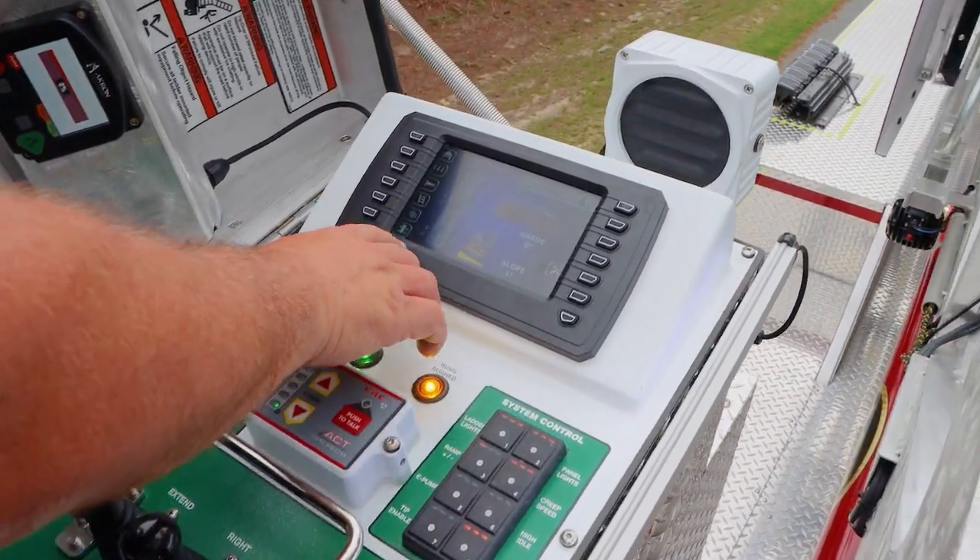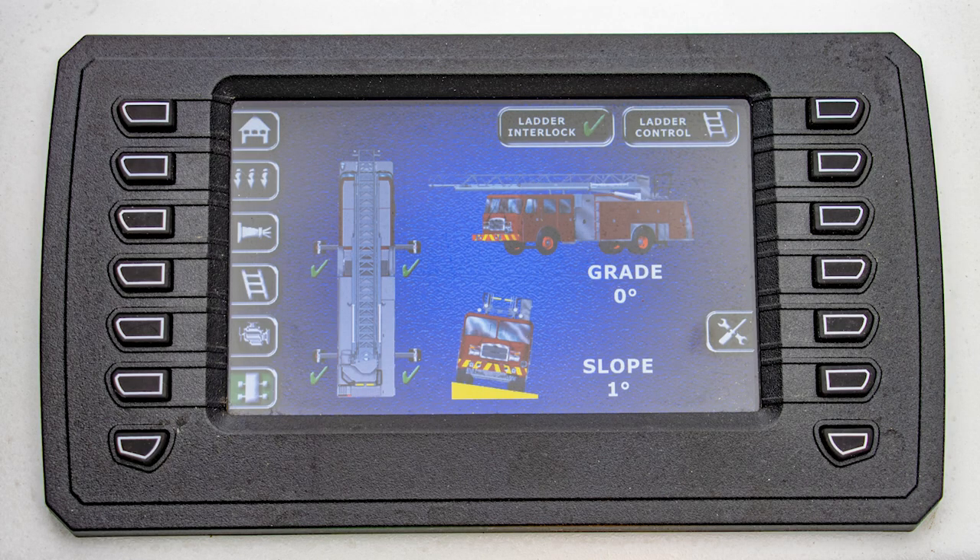Coming over here to the grade and slope screen, you're able to see your jack legs. Each jack leg is out and down, indicated by the green check. If you didn't have a jack leg down, it would tell you with a red X. Interlock means that we have all four jacks on the ground firmly and we're able to achieve our interlock and ladder control. If you get up on top of the turntable and it doesn't work and it says jack control, it's because the operator didn't switch it from ladder to jacks.